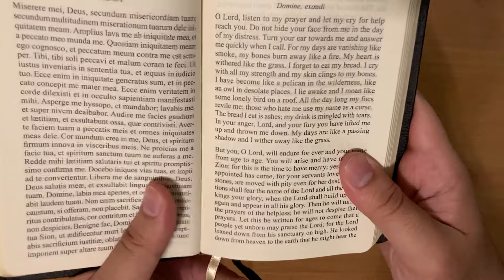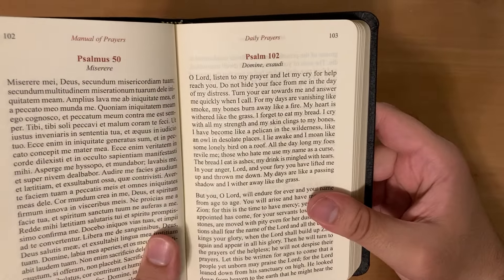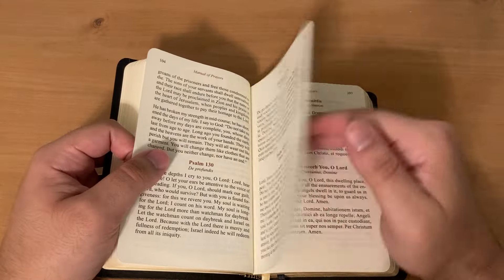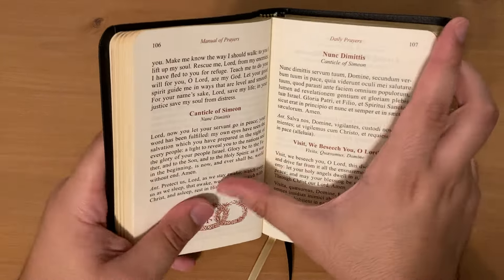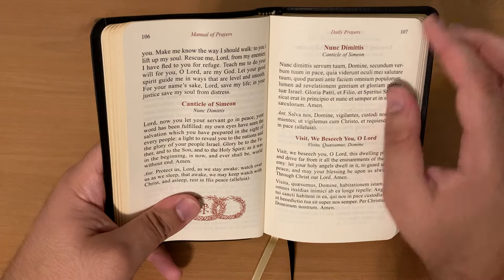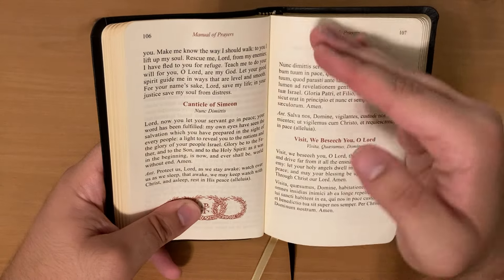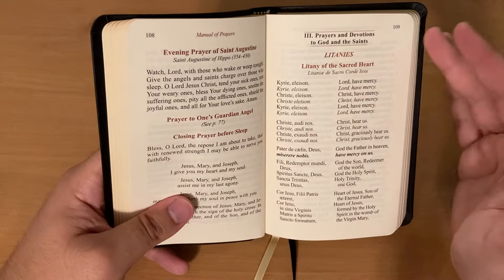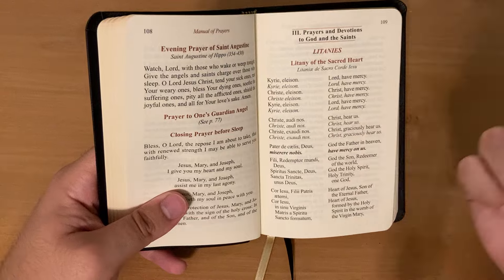For the evening prayers, we have much the same kind of deal — we see the Magnificat — and because it's evening, it's going to be more brief: Sunday, Monday, Tuesday, Wednesday. There's a prayer before sleep, which is nice because sometimes a devotional prayer book might have a night prayer or an evening prayer, but not both. One thing I'll note is that the psalms are in paragraph format; I'm used to a verse format, but that's a negligible issue. And then we have the Nunc Dimittis: 'Lord, now you let your servant go in peace. Your word has been fulfilled.' That is perfect for night prayer.